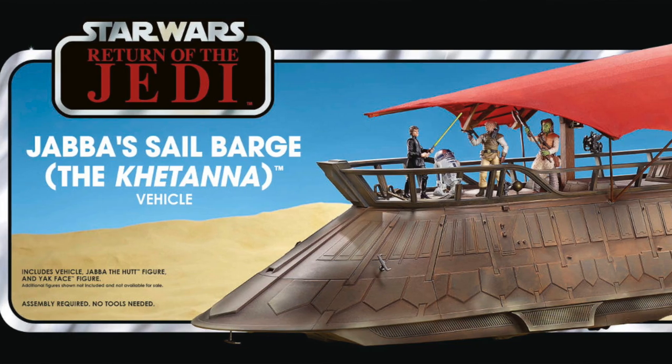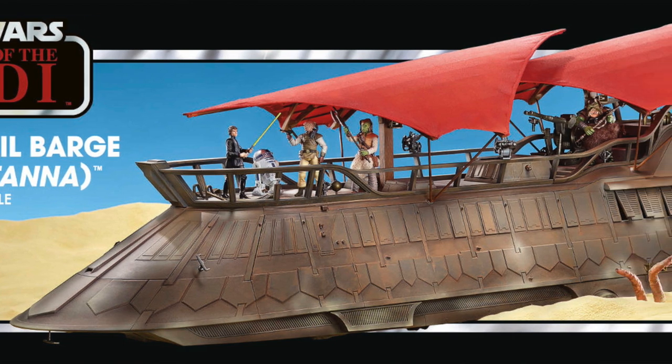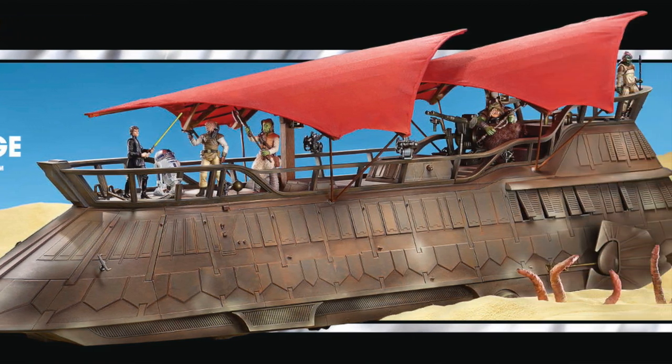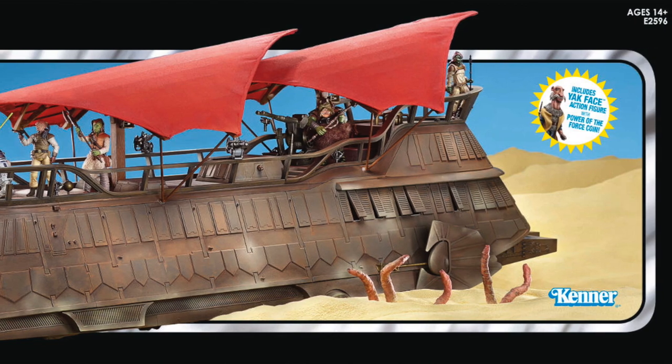Hey there Star Wars fans, welcome to another Bossk's Bounty video. In this video I want to talk about the news today that Hasbro revealed the high-res images of the Jabba Sail Barge, the Khetanna, as part of the vintage collection.